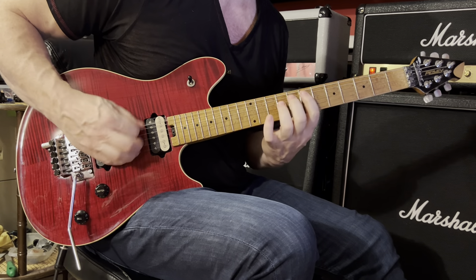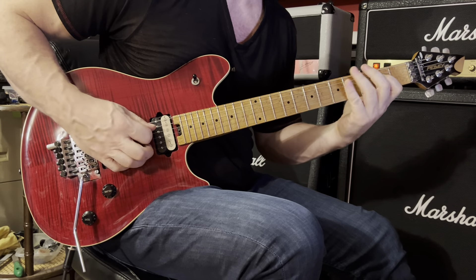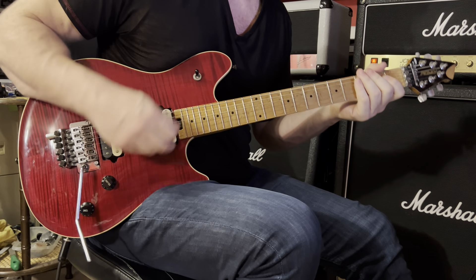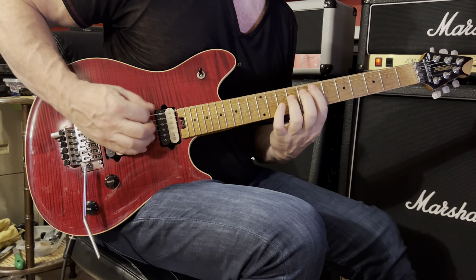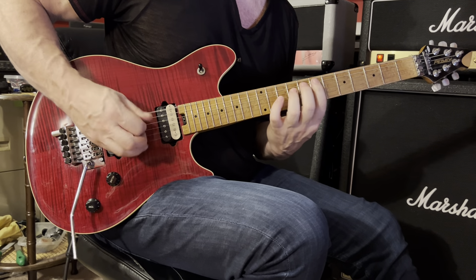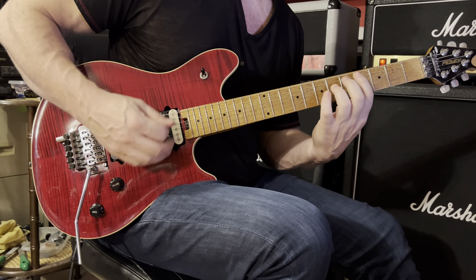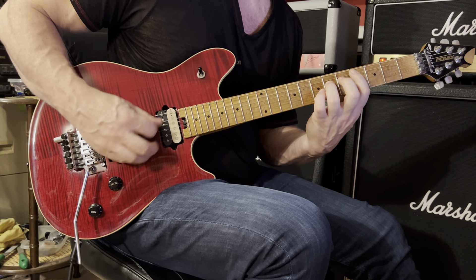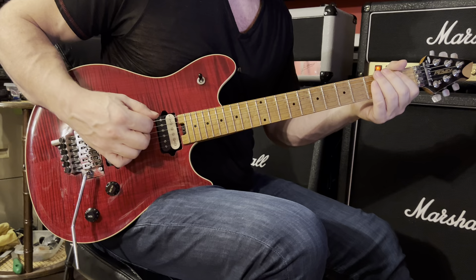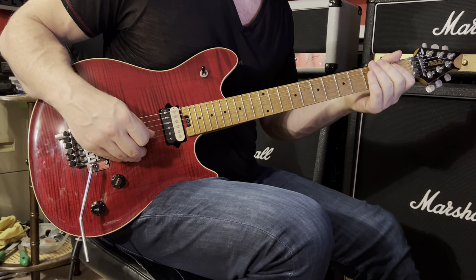On to phrase number three. Sixth string open, play it twice — a pair of downward strums. E5 up at the seventh position. Then we have B5 and C sharp five. C sharp five again — no slide down this time. Then we're going to play the sixth string open; I use two fingers to bend the sixth string second fret, bend up and release, and then return to the sixth string open.